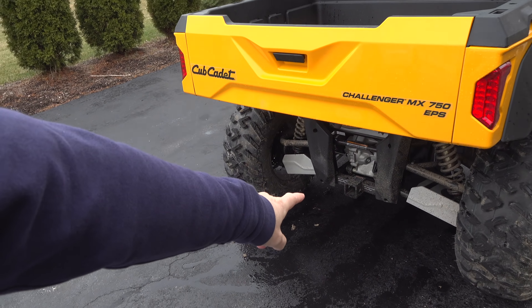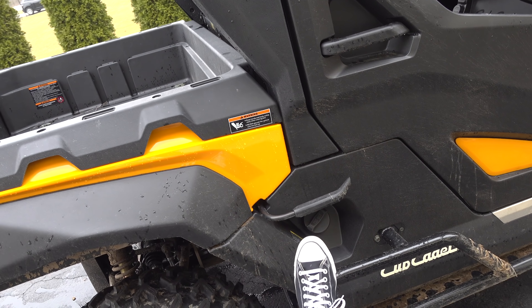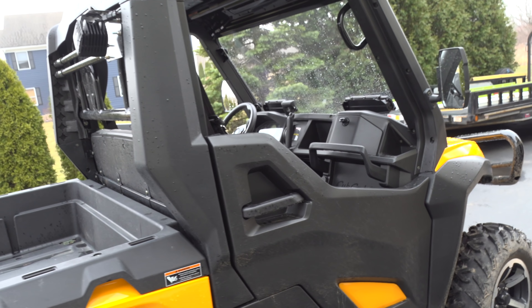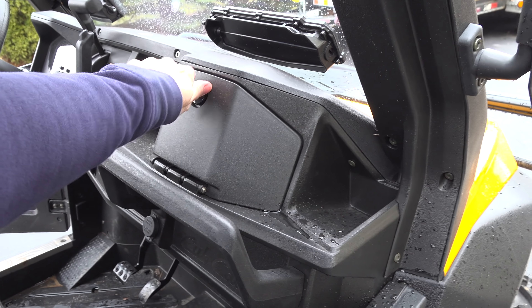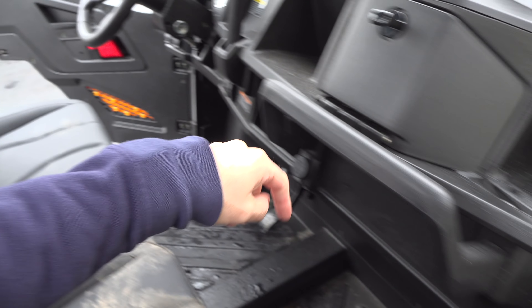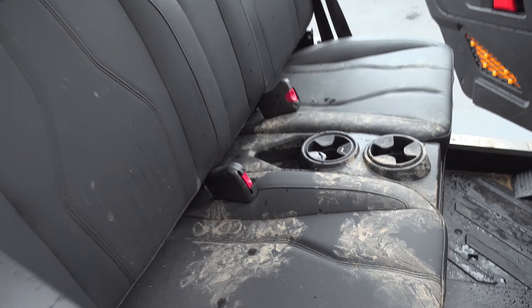On the back, we also have skid plates. These rock sliders are optional — they have a ton of options. You can also get inserts that go in to completely enclose the cab, and you can put a heater in it. There's an accessory port down there and a big glove compartment, plus places to store items inside.